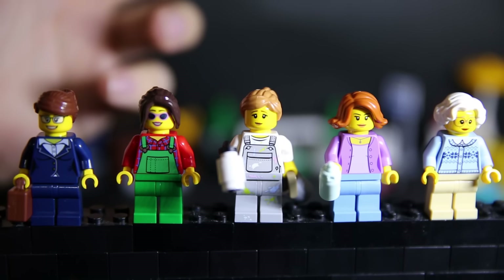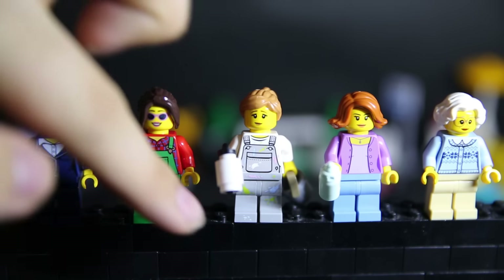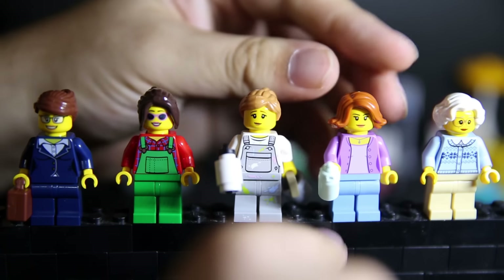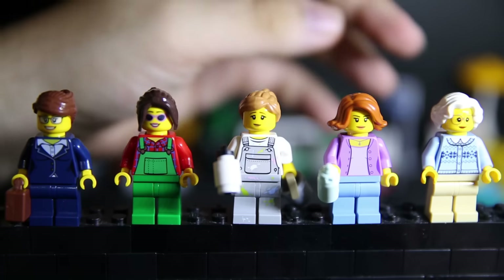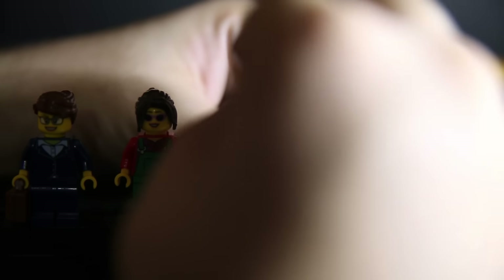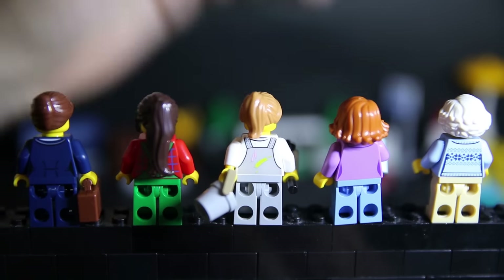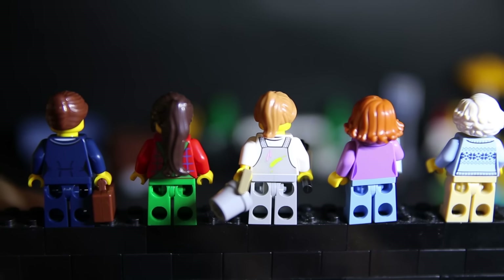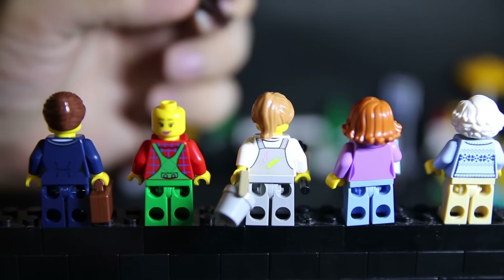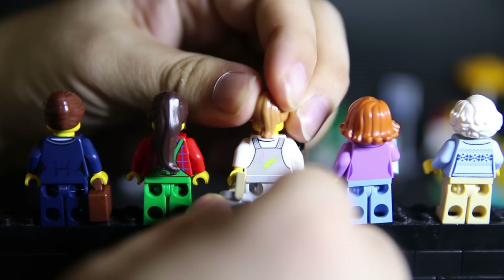Looking at the women first — a lot of the clothing pieces are designed to be slightly gender-generic, since the set encourages swapping pieces around. You have a businesswoman with a briefcase, a farmer-ish looking painter with a rolling paint thing and bucket — nicely printed with even paint details on the feet. There's also a mum with a baby bottle that can stand on a stud, and a grandma. About half of them have back prints, which is pretty good.